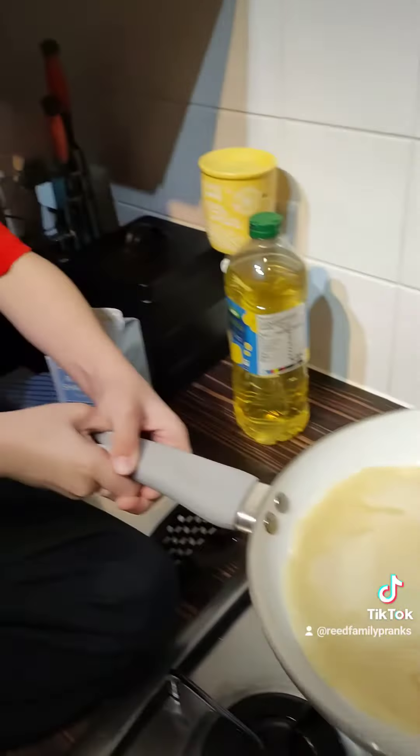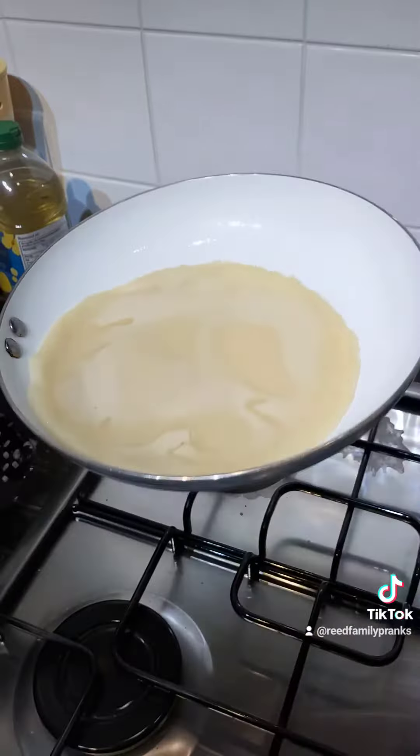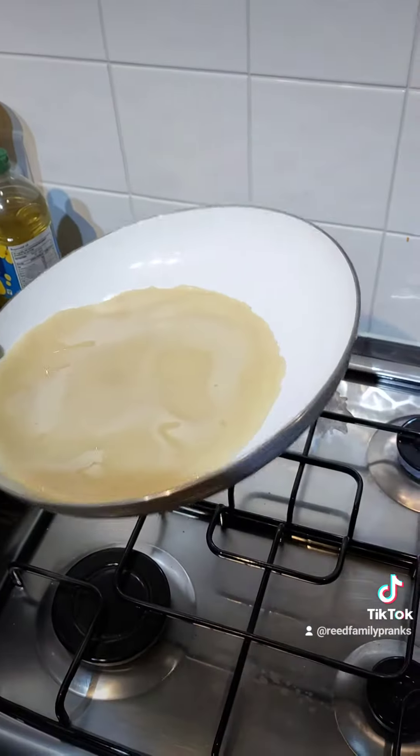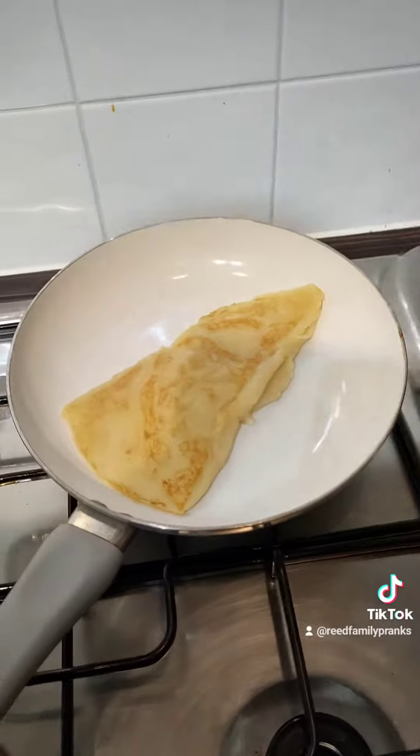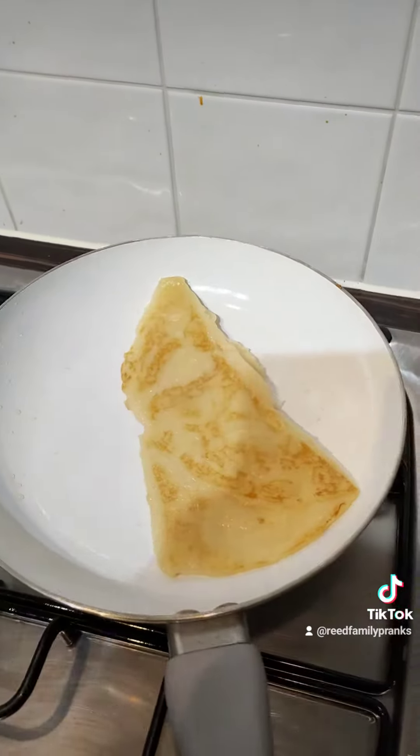Yeah, that's what you do so it doesn't stick. You need to be careful because it is hot, isn't it? Yeah. Well, that flip was a foul. Looks like a slice of paste in there.